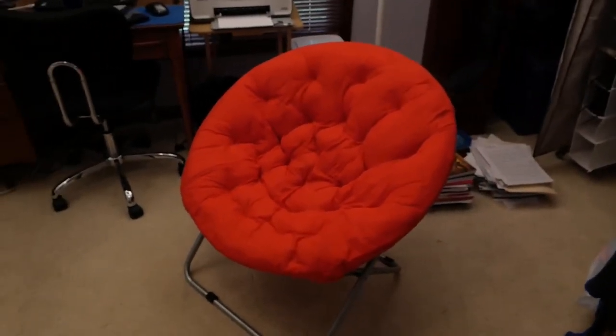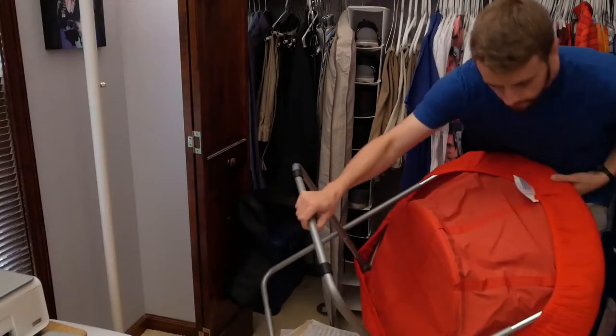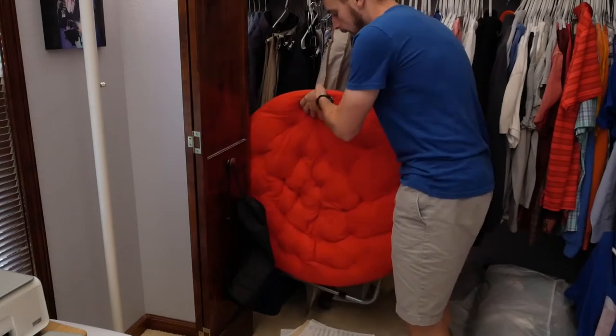Introducing the Comfort Padded Moon Chair, available at DormCo. This chair is braced with sturdy metal legs to help you take those college naps with peace of mind. As an added measure of convenience, this chair can quickly and easily fold up for easy storage or transportation.